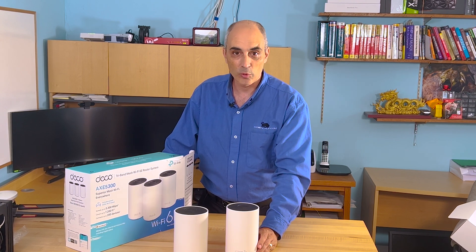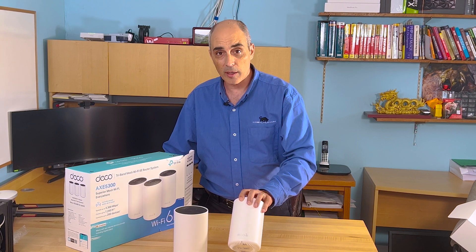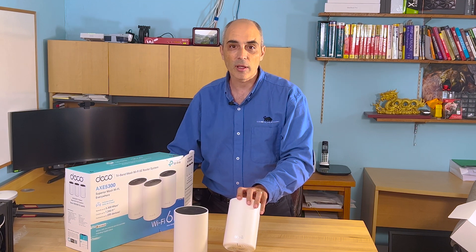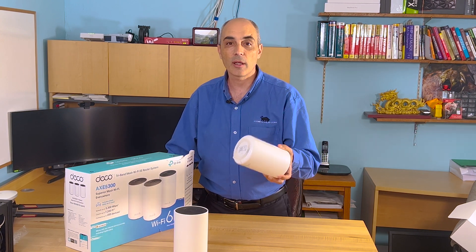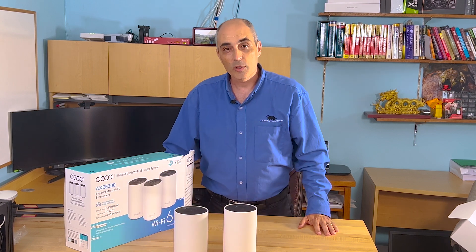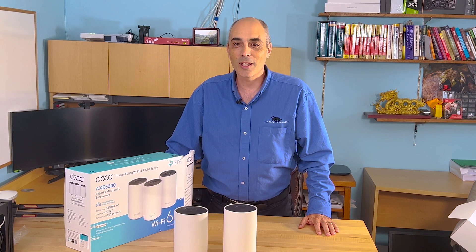One more thing to note in closing: these are backward compatible with older technology. If you buy a Wi-Fi 6E unit and have Wi-Fi 6 or Wi-Fi 5 (802.11ac) devices, they'll still connect. The 2.4 GHz band goes all the way back to 802.11a/g, so it should be compatible with virtually any device you already have at home or in your business. I'm Bob Pellewin, CTO Bob — leave us comments below and visit us at ctobob.com. Thanks for watching!